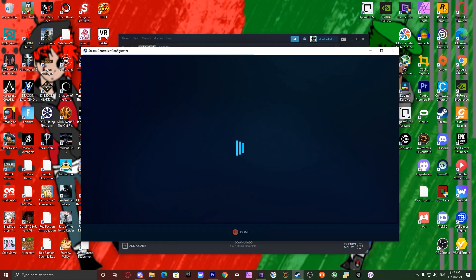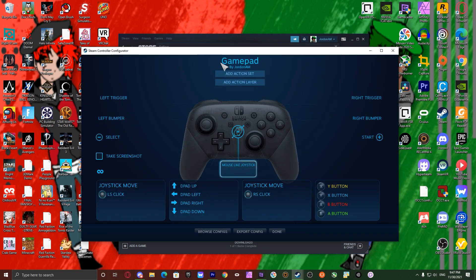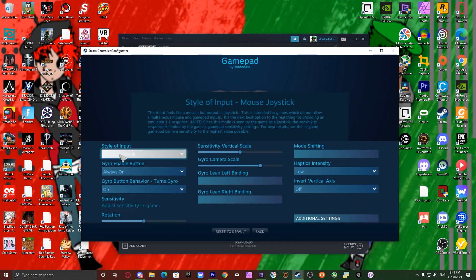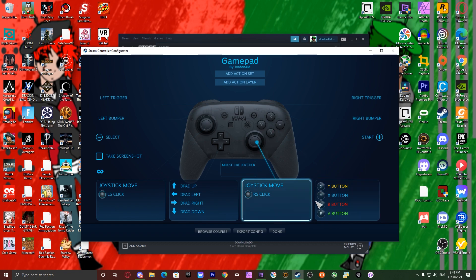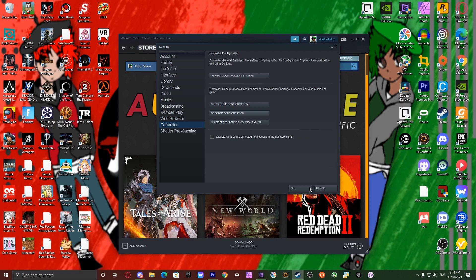Go to desktop configuration. What you want to do especially is to have where the gyro logo is. Click on that box right there, and what I usually do is set it to mouse joystick. Then I reverse all the buttons since it'll emulate an Xbox controller — so B is A, A is B, Y is X, X is Y. Click done. You're good.